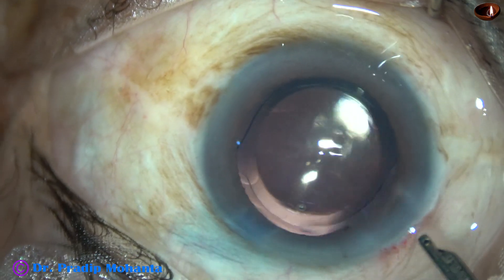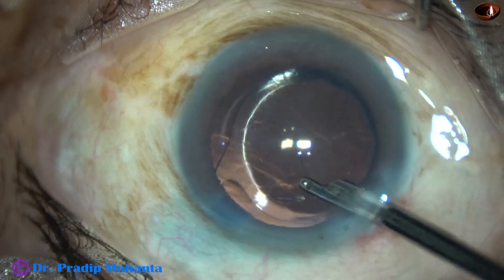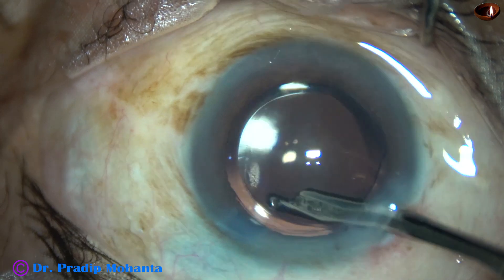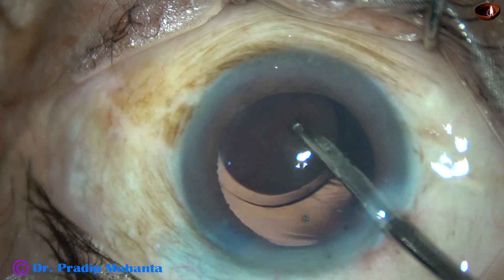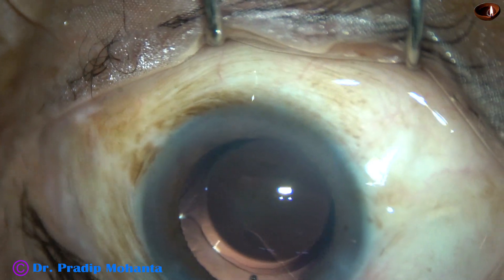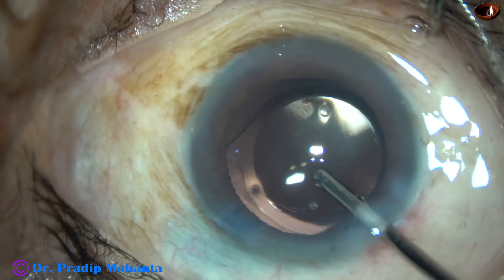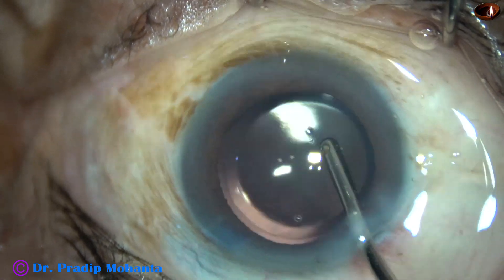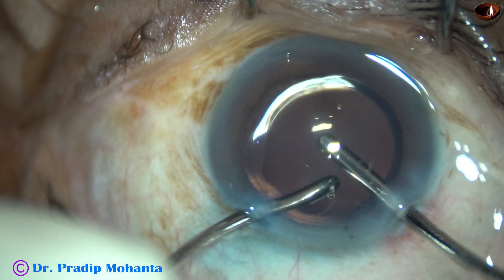Since I have used visco, I have to remove it nicely. First I am irrigating the anterior chamber with BSS. I then go behind the lens and irrigate the capsular bag. About 50 to 60 percent of the visco comes out by these maneuvers. Then I take the irrigation-aspiration cannula — this is only the irrigating mode. The anterior chamber is irrigated nicely and most of the visco comes out. Using irrigation and aspiration both at this time.